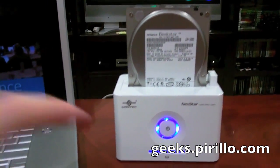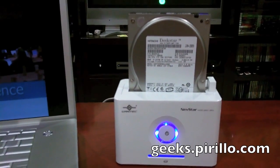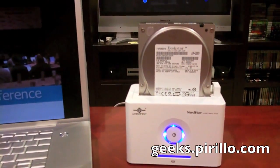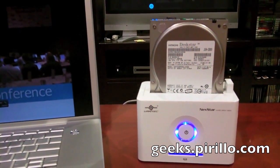You may have caught the video review of the Vantech Nexstar, which is what I have this hard drive connected to by USB to this particular computer. And we've also got a chat room that's typically talking tech, 24 hours a day, 7 days a week, at live.pirillo.com. We'll see you later.